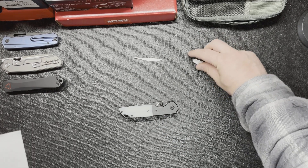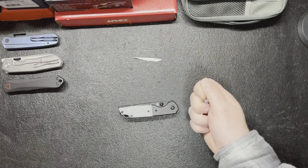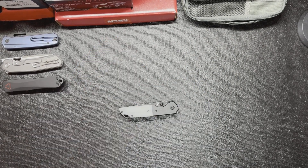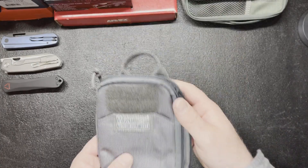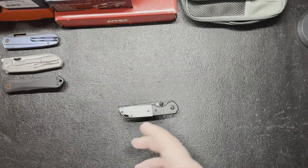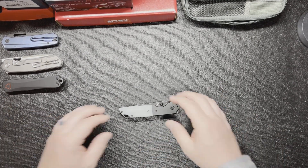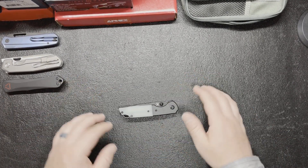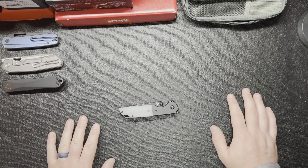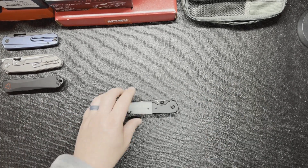If you guys want to see this in a giveaway soon, just let me know in the comment section. I want to do something else with it too — maybe add a patch, a pouch, or a flashlight to the giveaway bundle. Let me know what you guys think would be cool to put in with the knife. If you liked the video, leave a thumbs up or a comment — I always appreciate hearing from you. That's the overview right there, have a blessed day.